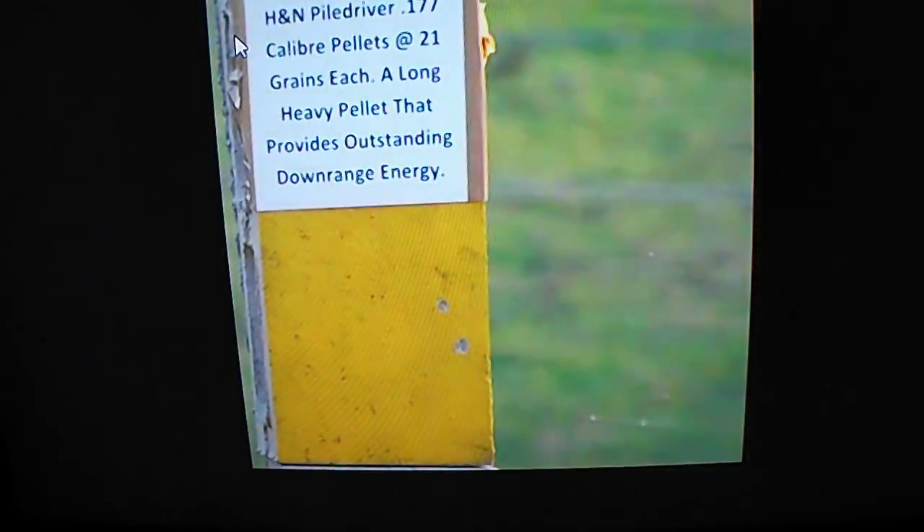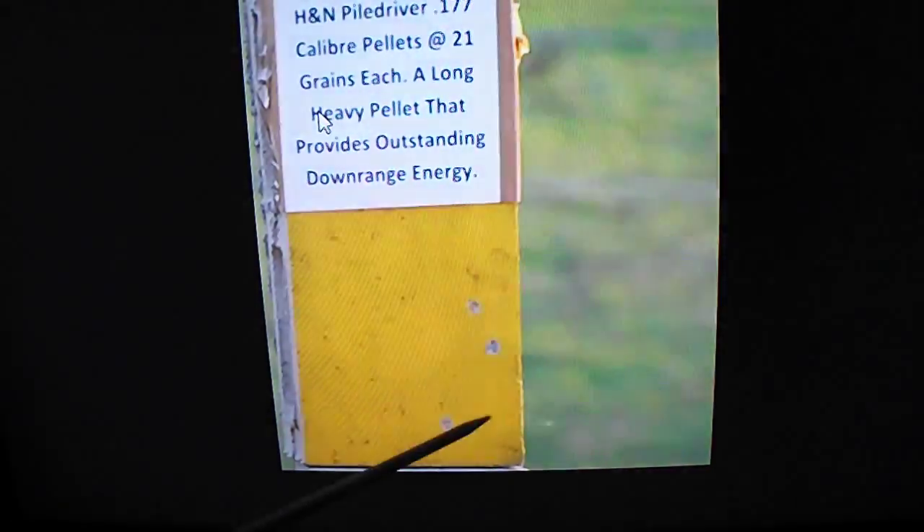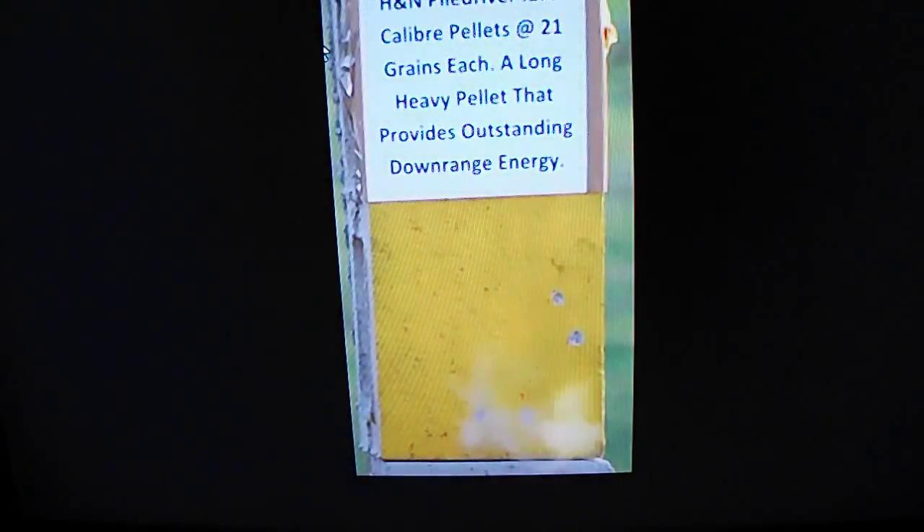We shall now look at a couple of slides where we can see which quarry both these pellets can be used for. In this particular image I actually loaded two pellets accidentally into the barrel of the Gammo 1250 Hunter, and here you can see these two pellets on their way to the target. In this particular image there is another pellet on its way to the target. In this image the pellet hits the concrete and the impact seems to radiate at about 60 to 90 degrees outwards laterally.